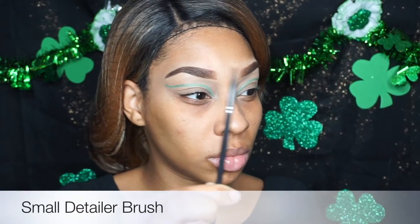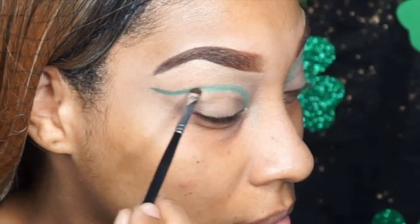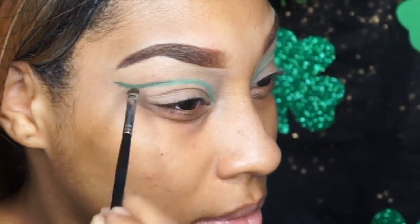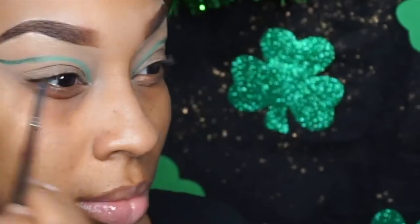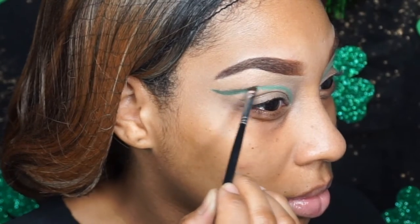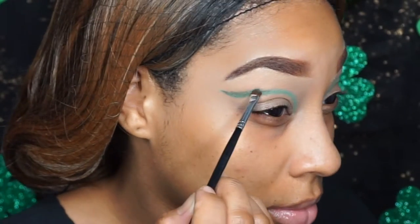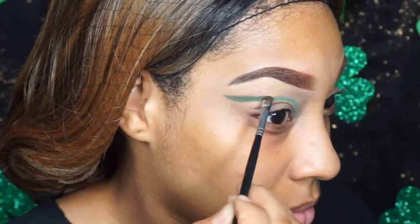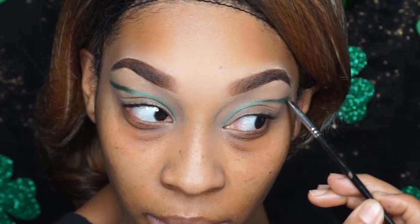I'm going in now with a detailer brush using the color Humid by MAC, and that's going to darken the outer corners. We're focusing all the dark colors on the outer corners just to give it a nice gradient effect, doing the same on the other side. We're feathering up that Humid green and blending it out slowly, focusing most of the color on the base of that line. By the way, the name of this song is called 'Hell Yeah' by my good friend Jordan featuring Romey — I used to be in a singing group with her and I really love this song.